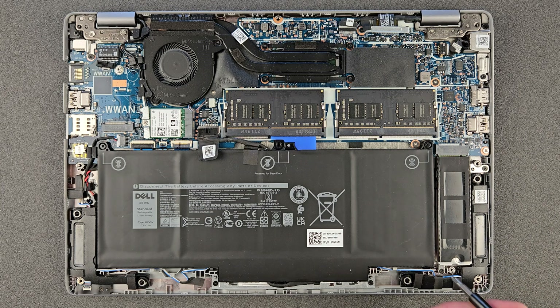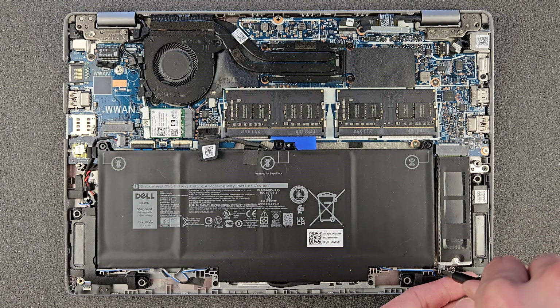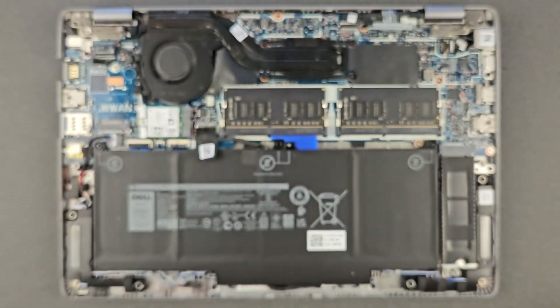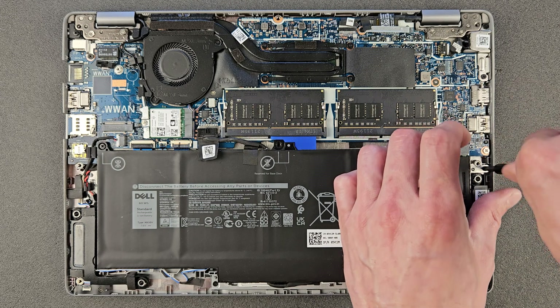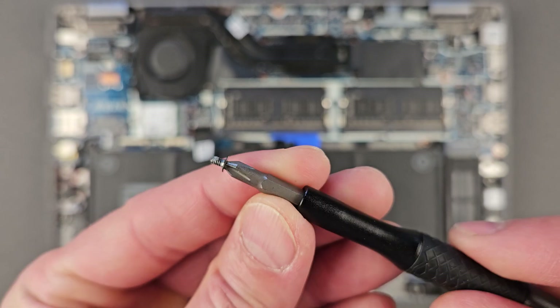Before you get to your solid state drive, you have to remove that little heatsink cover. Here's a closer look at the screws — there are two of them you have to remove, and then the heatsink will lift for you. That's the second screw now.